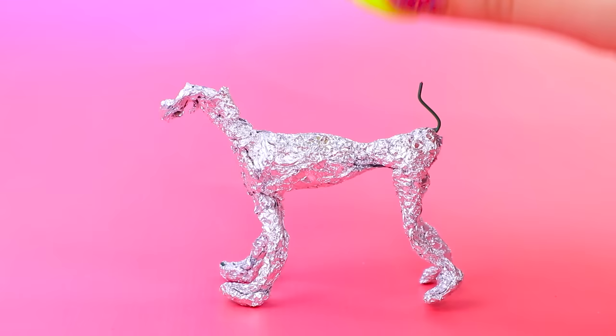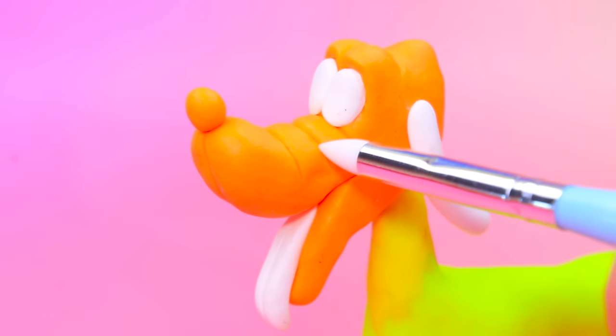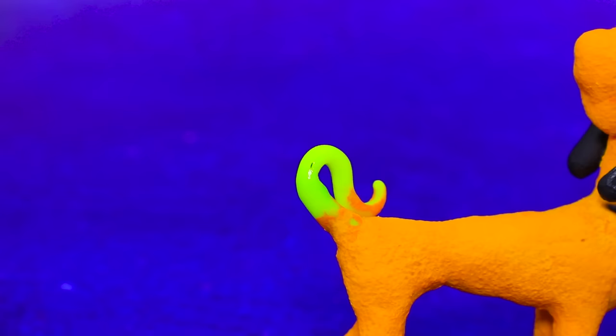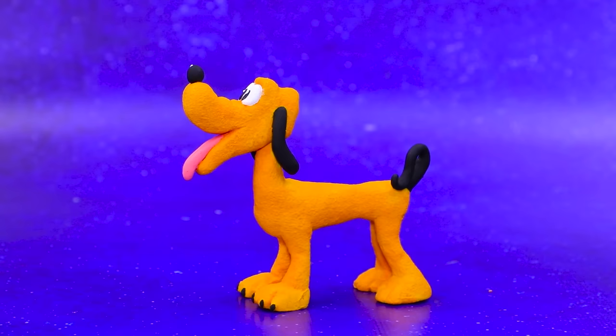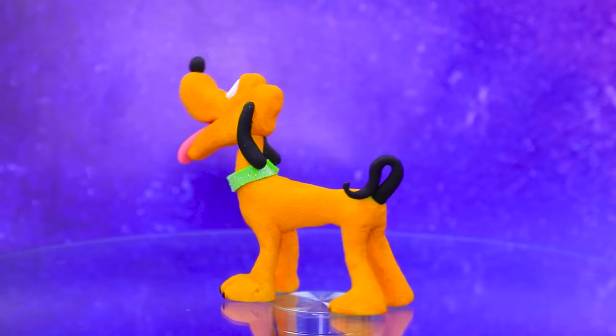Take tin foil, shape the frame of the body, cover the figurine with modeling clay. Paint the fur, make dark ears and a tail, add a tongue and a wet nose. Make a collar for the dog. Ludo is the beloved family pet!